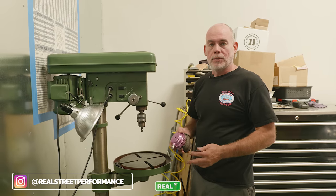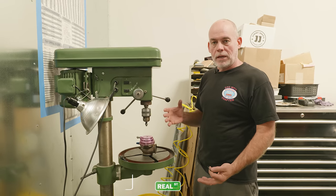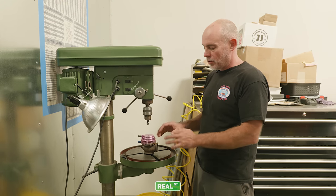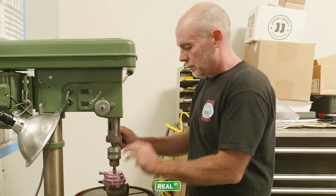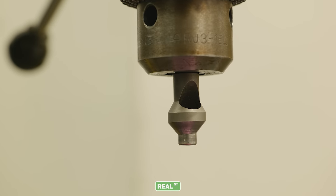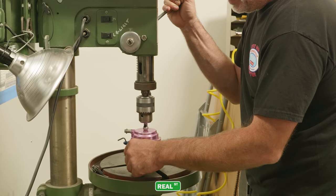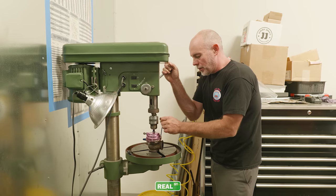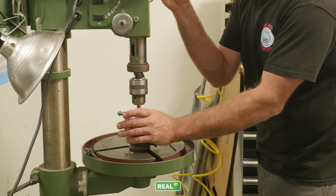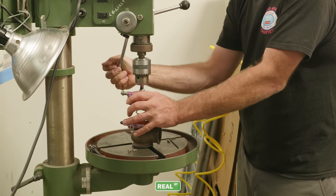I have two sets of wastegates to check the spring pressure in, and I'm going to start with this set. You need a way to take the wastegate apart safely. For me, a drill press works really well because I can control the spring. If you start taking the screws out without holding it you're going to create a mess — there's a lot of energy captured in the cap of the wastegate. I use a chamfer bolt that locates in the hat so I can safely take the hat off and control the cap and springs as I release the drill press.